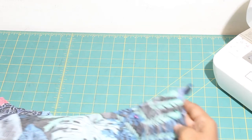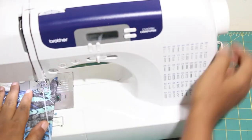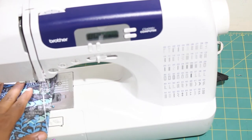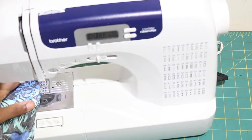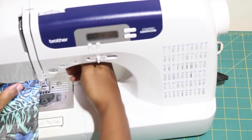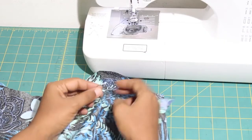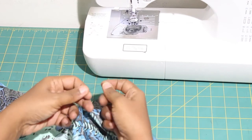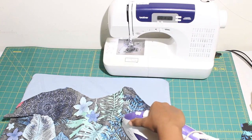Sew your darts together. Start sewing from the dart legs to the dart point. Do not back stitch at the dart point. Instead, stop sewing and cut a long thread tail which you will use to create a knot to secure the threads. Then press the darts towards the hem of the shirt.